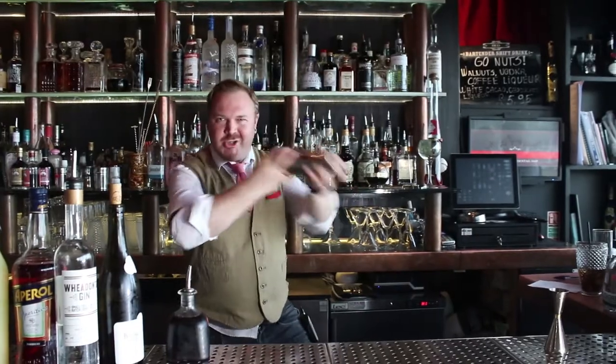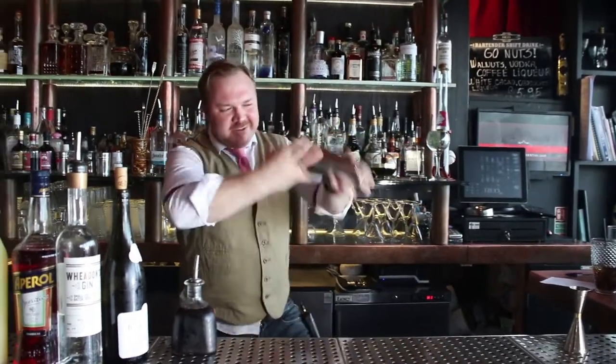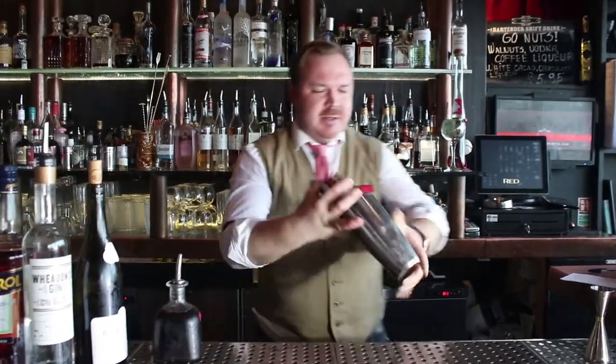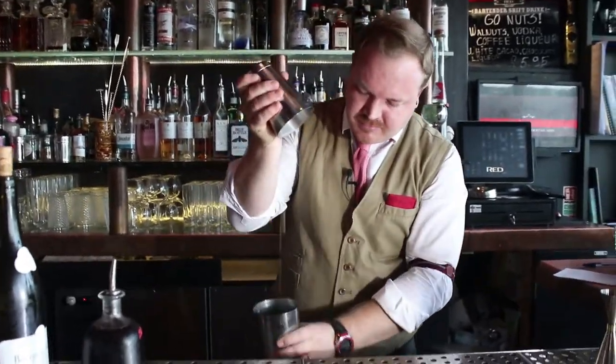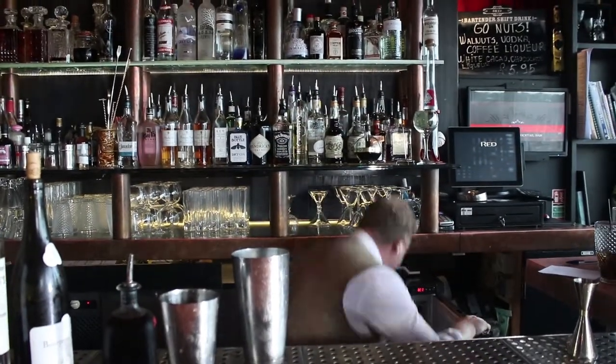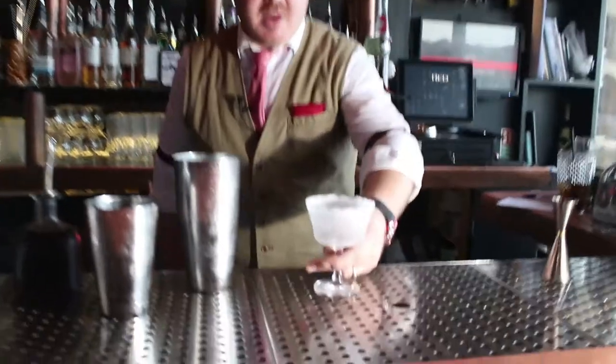Shake it pretty strong to make it nice and frothy — into a nice frozen glass.